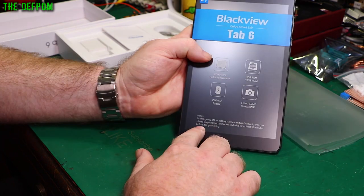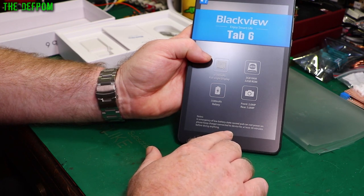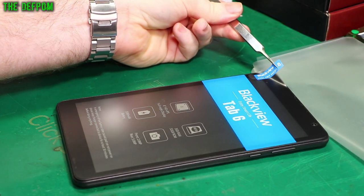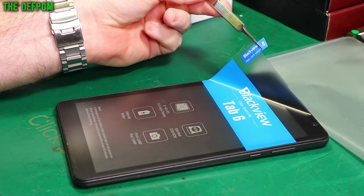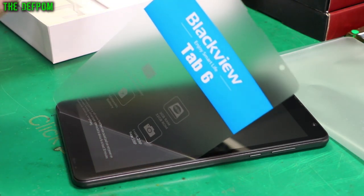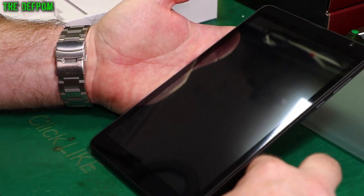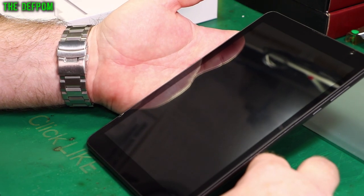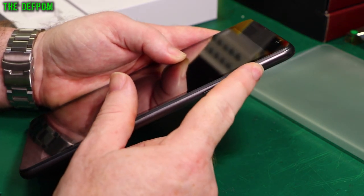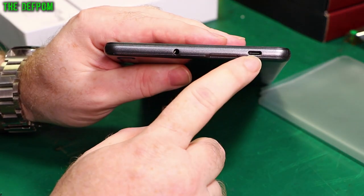There are some notes about usage here: in an emergency low battery state where the pad cannot power on, please keep the charger connected to the device for at least 30 minutes before doing anything. So apparently this thing has 3GB of RAM and 32GB of ROM, which I'm guessing is just like SD storage effectively. There's a power button on the side and a volume button — it's like a double button. Dual speakers on the bottom, and on the top we have a USB-C connector.